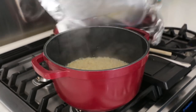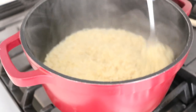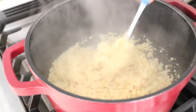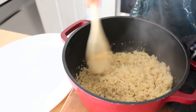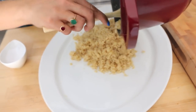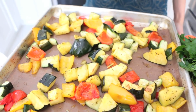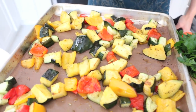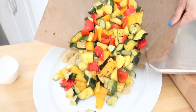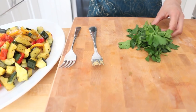Let's check in on the quinoa — lots of steam! If you take a look you can see that it's nice and fluffy and separate. This quinoa looks great. We're going to take the fluffy quinoa and transfer it to a serving platter. My vegetables have finished roasting — they're tender, they have a little bit of a char to them — and now they're ready to meet the quinoa, right over the top.